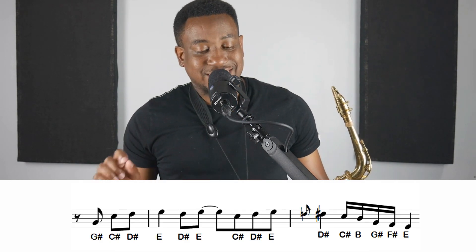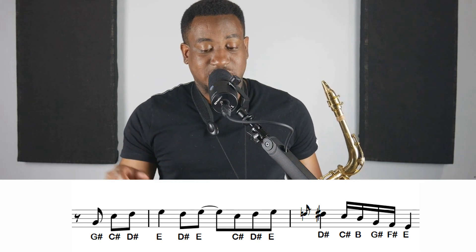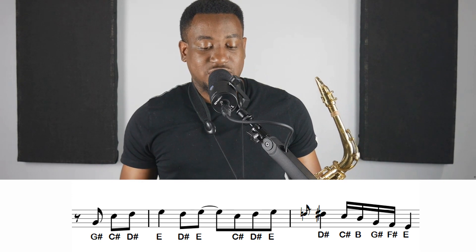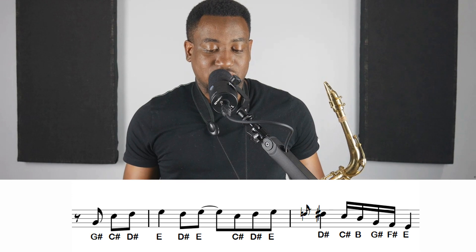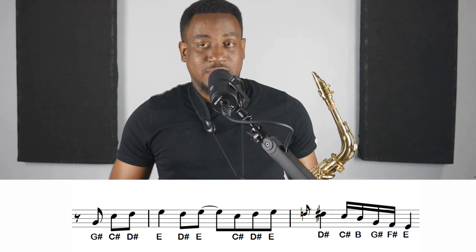The next two measures are the same thing as the first two measures of that section. So you've got G-sharp, C-sharp, D-sharp, E, D-sharp, E, C-sharp, D-sharp, E, grace note into D-sharp, C-sharp, B, G-sharp, F-sharp, and E.